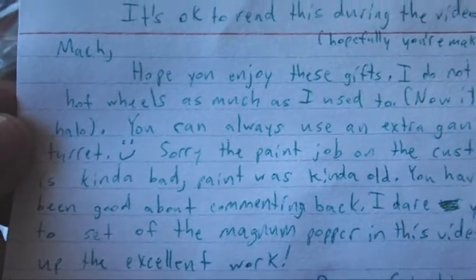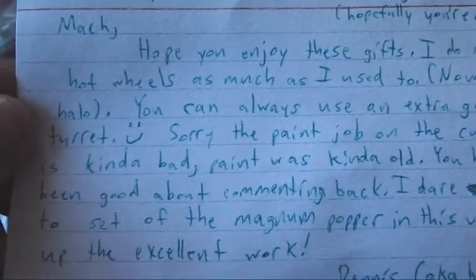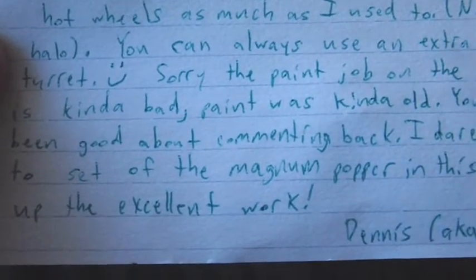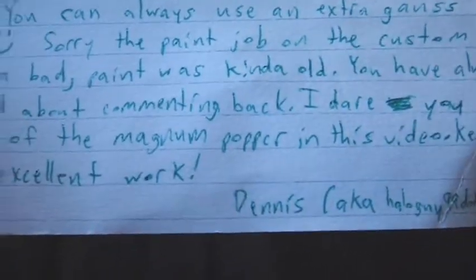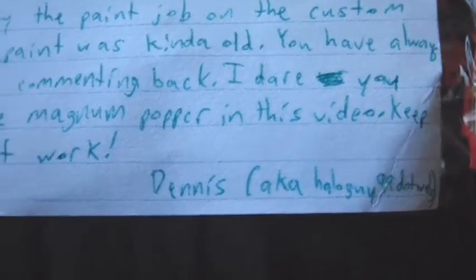Mock, hope you enjoy these gifts. I do not like Hot Wheels as much as I used to — now it's Halo. You can always use an extra Gauss turret. Sorry the paint job on the custom is kind of bad, paint was kind of old. You've always been good about commenting back. I dare you to set off the Magnum Popper in this video. Keep up the excellent work. Dennis aka HaloGuy99.web.